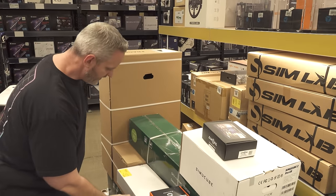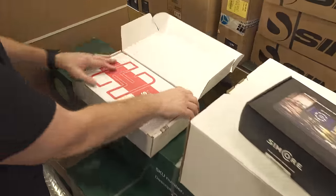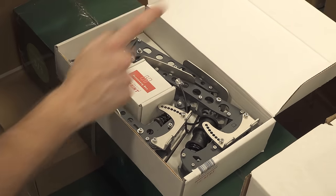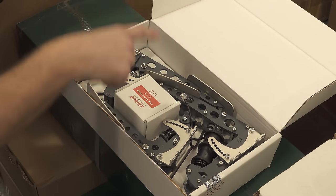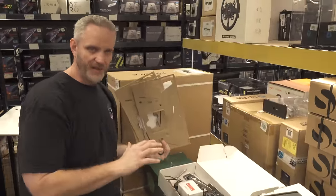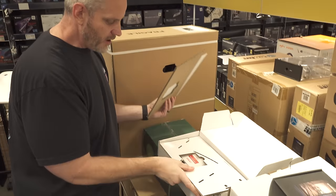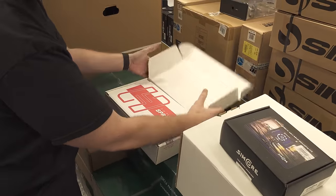These are the pedals - actually an open-box set, but the exact same pedals on their display rig over there. They are load cell and fully adjustable. We can go in and adjust the amount of resistance on the brake, the clutch, and obviously the gas pedal. There are a ton of different action points for where we can set the pedals, the amount of leverage, how upright they are. This open-box unit has all the accessories, so we're not too worried - all the bolts and everything are there.